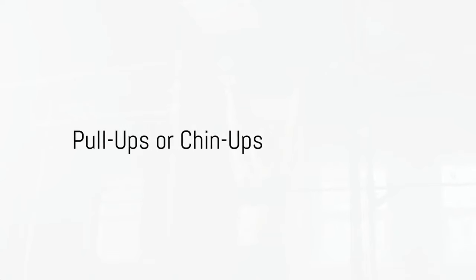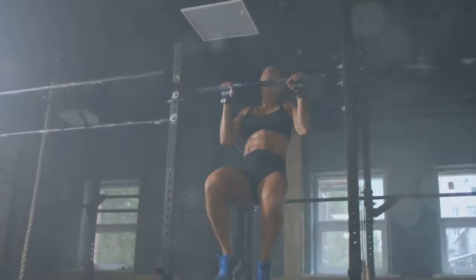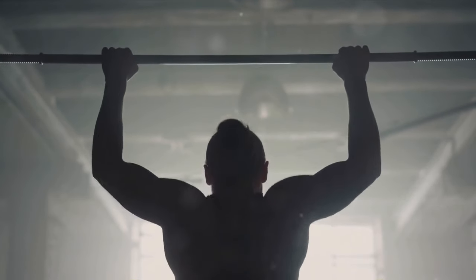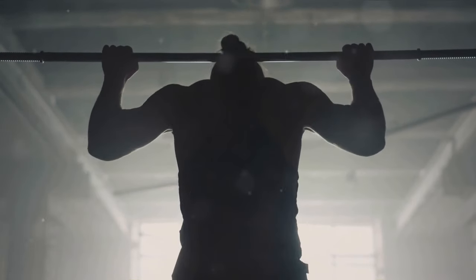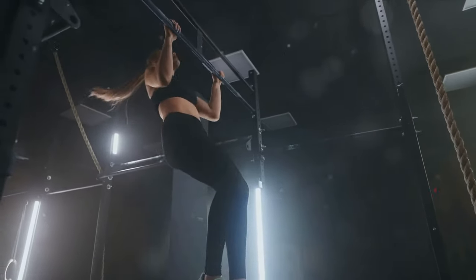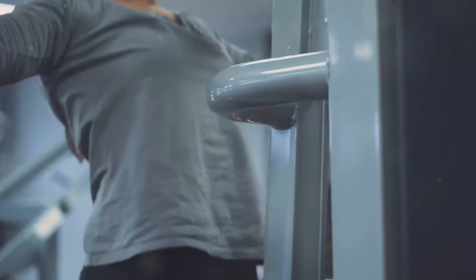For the next exercise, reach for the sky with pull-ups or chin-ups. Grip an overhead bar with hands shoulder-width apart, then pull yourself up until your chin is over the bar before lowering yourself slowly. You're aiming for 3 sets to failure. As your strength improves, challenge yourself by adding weight or reps.